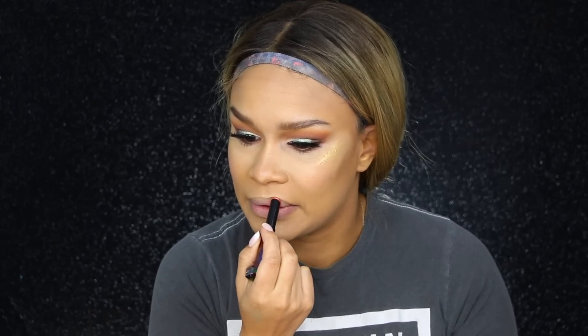I nearly forgot to add blush — this is Yacht Life — popping that onto my cheeks. For lips, because you know I'm a nude lipstick kind of girl, I'm going with the color Supermoon which is a Hyper Glitz lipstick. Then I'm popping Space Suit on top, which is one of the glosses — I haven't tried this yet so we'll see how it turns out. She has the little Fenty Beauty logo on the lipstick — so pretty!